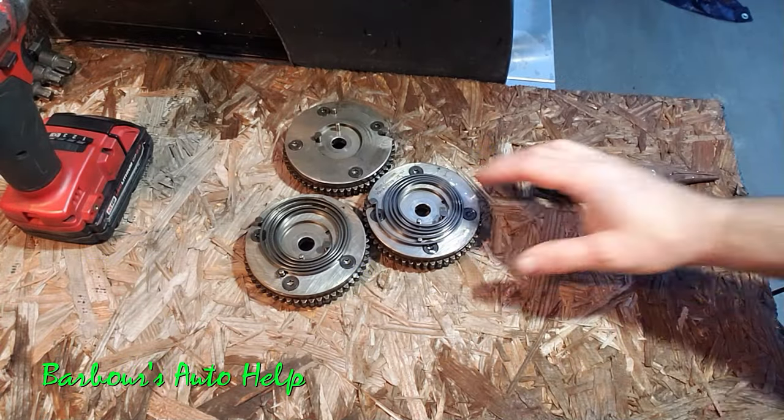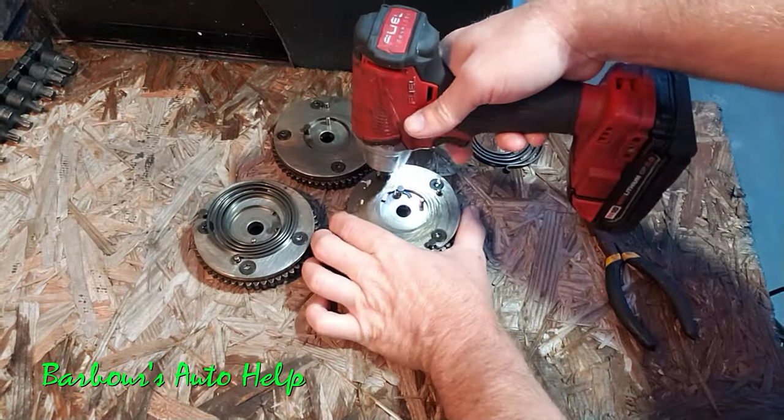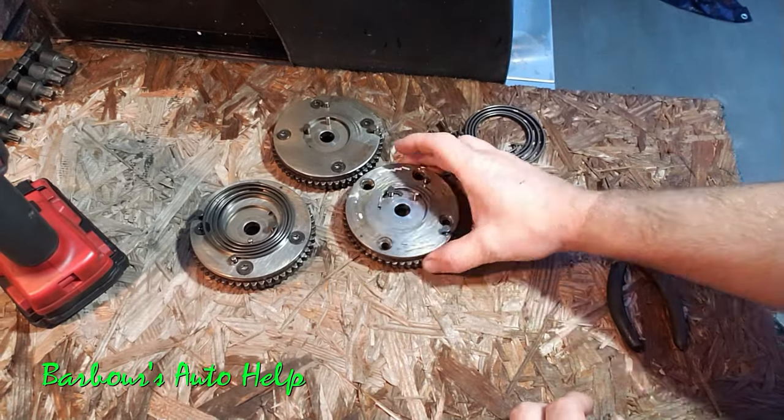In my experience, this problem usually occurs on a vehicle that's been sitting not running for quite some time — maybe two to six hours — and then when you go out to crank it up, you get that initial rattle.